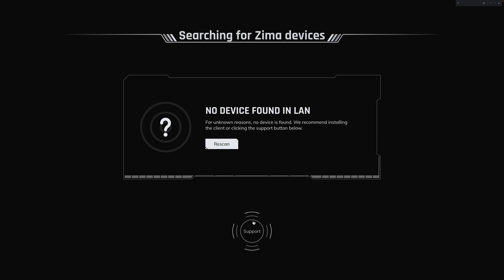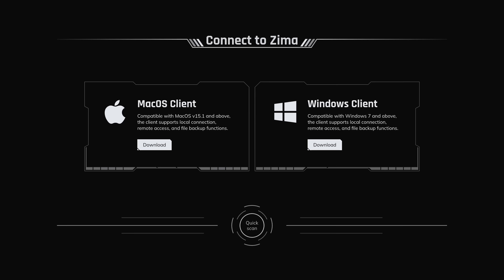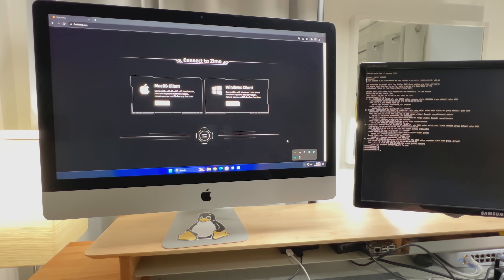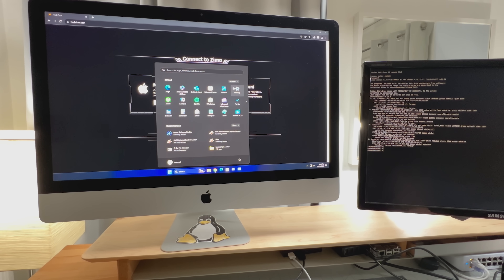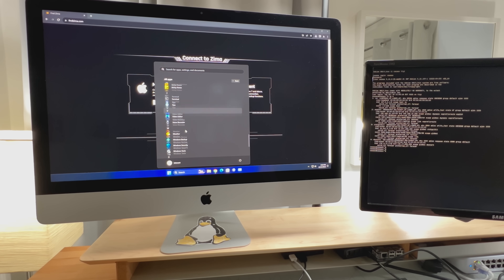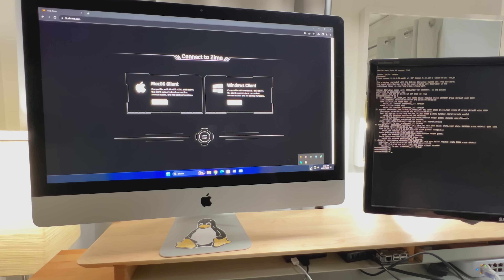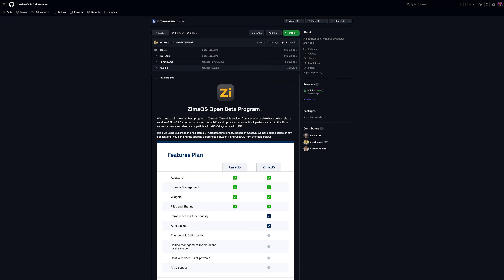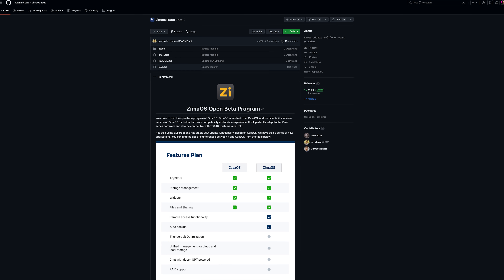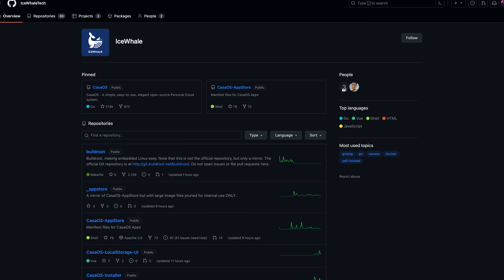This didn't work for me even though my devices were on the same network, but this might be because the feature isn't ready yet. They also released a Windows and Mac client, so I decided to test those out. After downloading and installing these two clients, you'll notice that it installs TailScale. There isn't documentation on this yet because it's pretty new, but it looks like it might allow you to connect your Zima devices easily over the internet. All of this is open source and on GitHub, so feel free to check it out if you don't trust it.